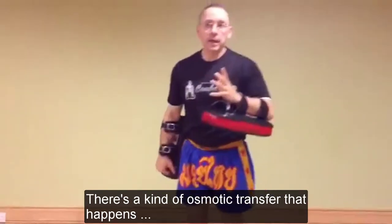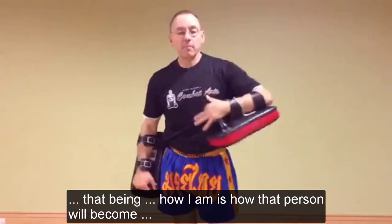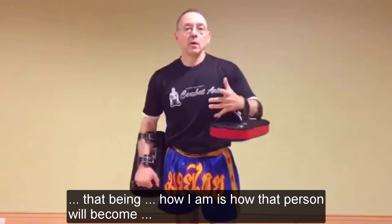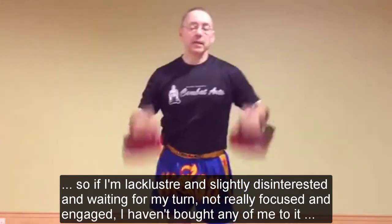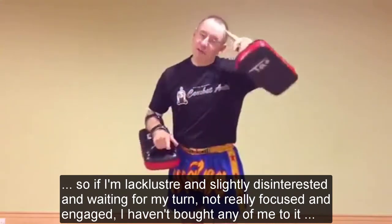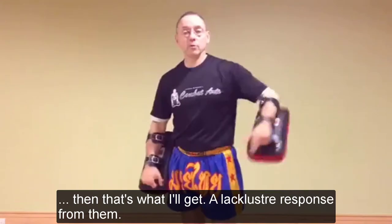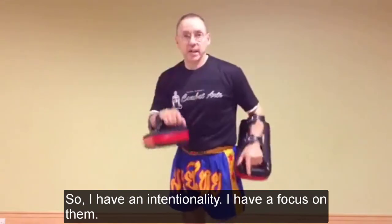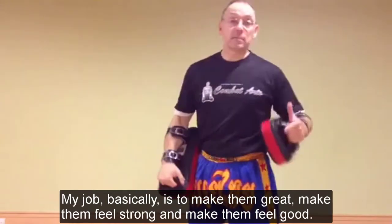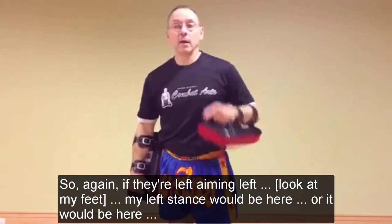There's a kind of osmotic transfer that happens - how I am is how that person will become. So if I'm lackluster and kind of slightly disinterested, waiting for my turn, not really focused and engaged, I don't have any energy to it - then that's what I'll get, a lackluster response from them. So I have an intentionality, I have a focus on them. My job basically is to make them great, make them feel strong, and make them feel good.